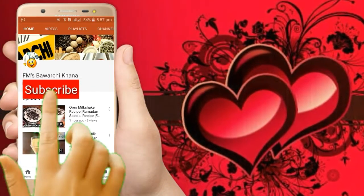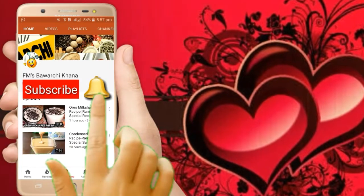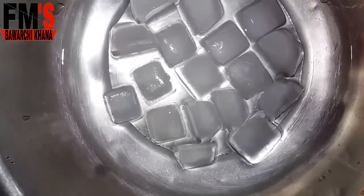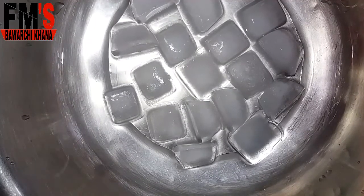If you haven't subscribed to my YouTube channel, click on the subscribe button and press the bell icon for daily recipes. Assalamualaikum friends, this is me Fatima Malek and I welcome you all in FM's Bawar Chihana. I hope you all are fine.